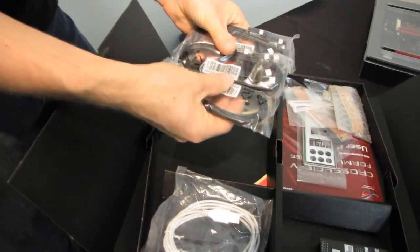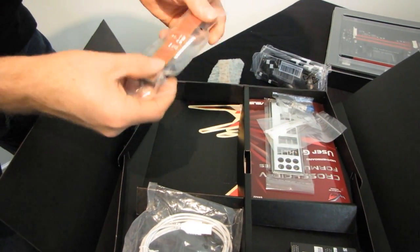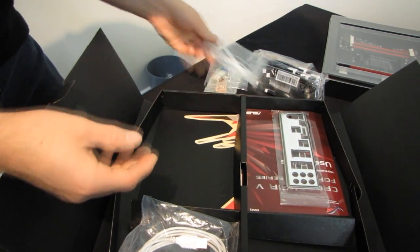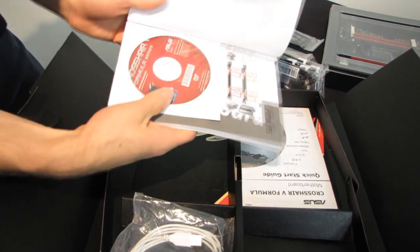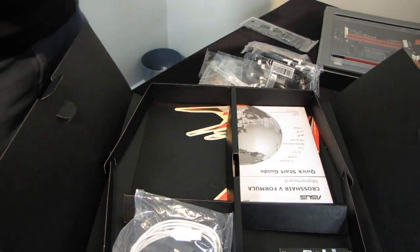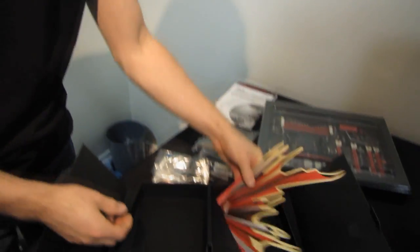Let's open this up and see what we got for accessories. We have six SATA 3 6-gigabit-per-second cables, and they are all straight to right-angle connectors. A Crossfire bridge, an SLI bridge — it still amuses me that there's SLI compatibility on this board. We have Q connectors for the front panel headers as well as one of the front USB 2 headers. We got some zip ties, an IO shield with their puffy shiny backing, a Crosshair 5 Formula Series User Guide, a Drivers and Utilities DVD, and handy cable labels so when you're routing cables you won't lose track of which is which.